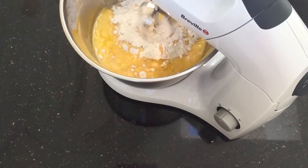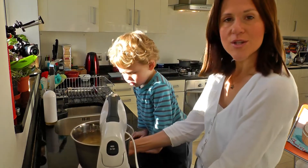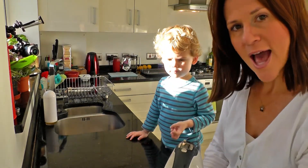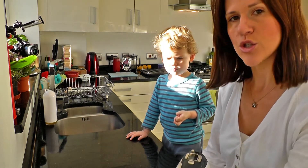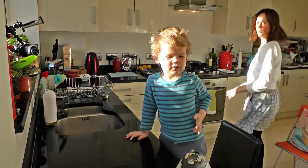Whisk this all up together, and if I just click this up — wow, that's amazing! That's all done. Now you take the cake mix out and put that into a lined baking tray. That's that one!